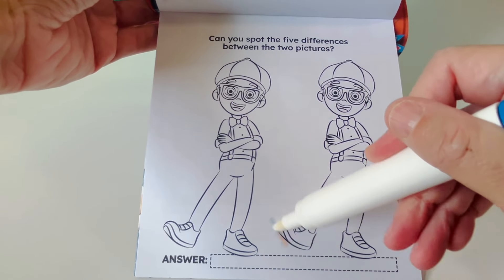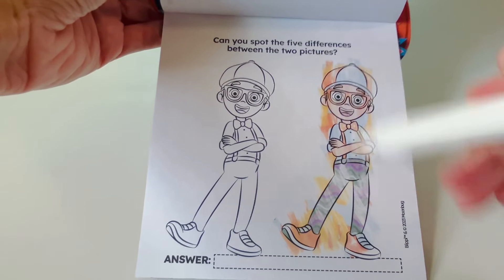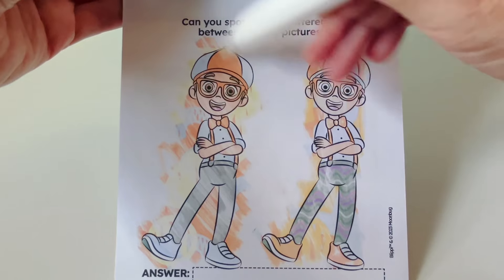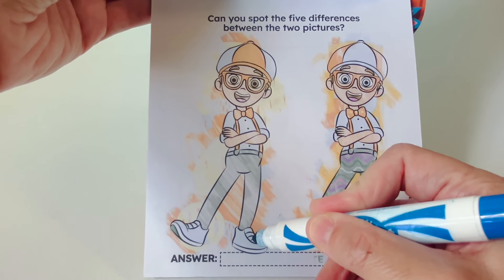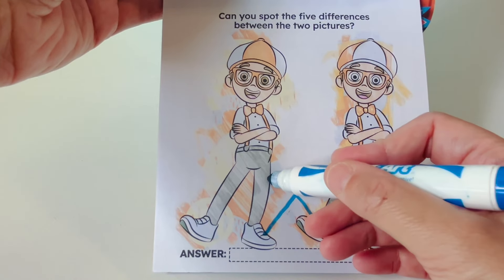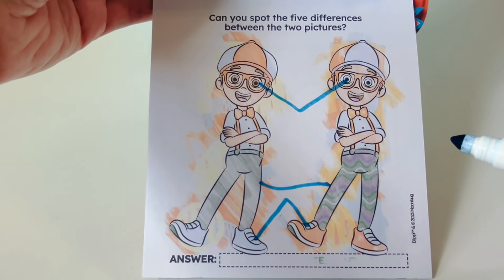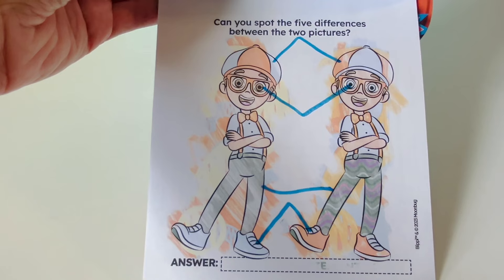Can you spot the five differences between the two pictures of Blippi? First, we'll color in both of our Blippis. Let's look very closely to find five differences. First, I see the shoes are different — these are blue and these are orange. The pants are also different — these are gray and these have a pattern. Look at the color of the eyes — here are brown eyes and these are blue eyes. Let's look at Blippi's hat — this hat is blue, orange, blue and this hat is orange, blue, orange. Do you see any more differences?